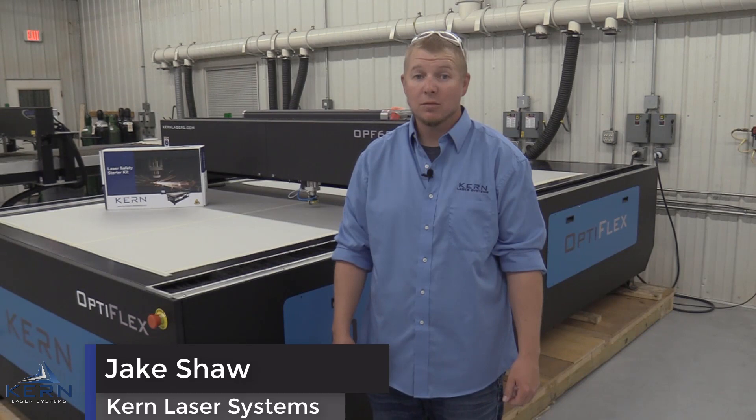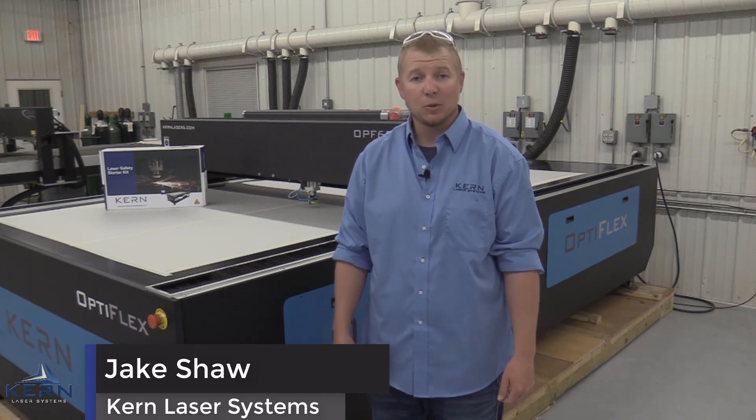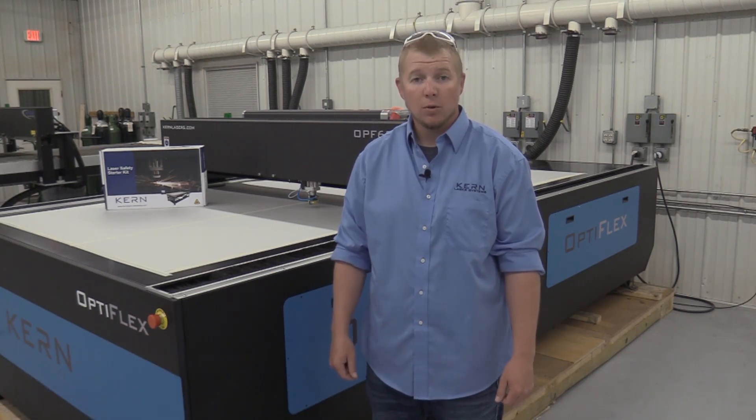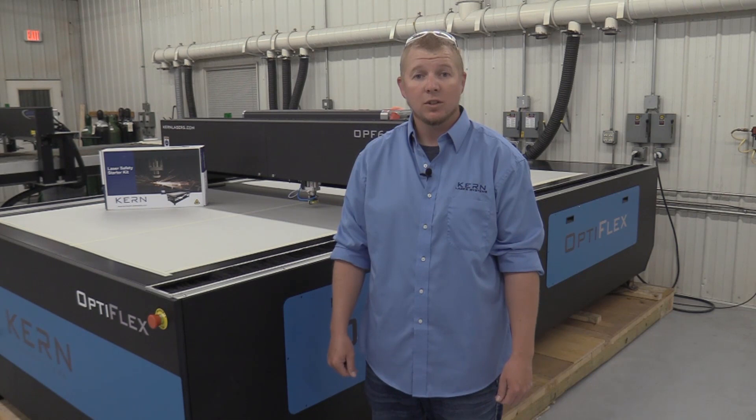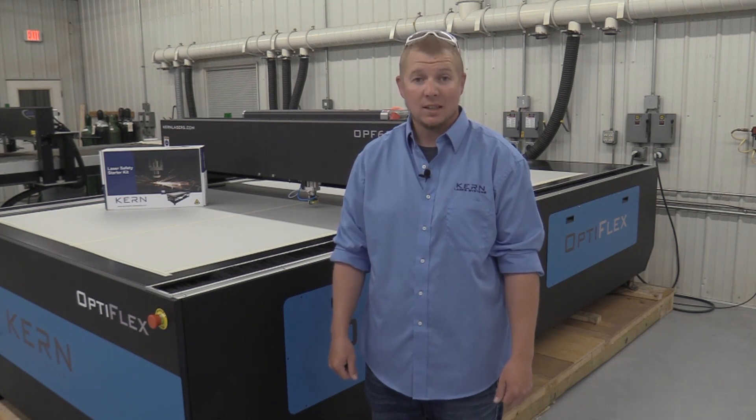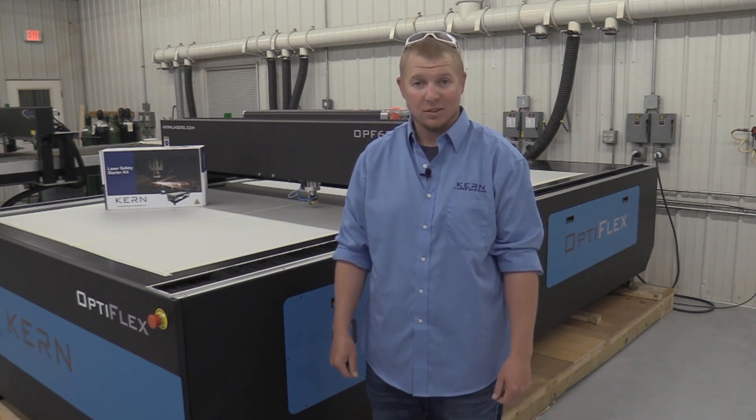Hi, I'm Jake Shaw with Kern Laser Systems. The Kern Optiflex Laser Systems are a vital piece of equipment in any workshop. Though the Optiflex systems are safe to operate, it's important to know the safety requirements and hazards associated with the system. Before operating the system, please take the time to read through the safety information found in your laser system manual. Today, I'd like to highlight these safety requirements and hazards with you.